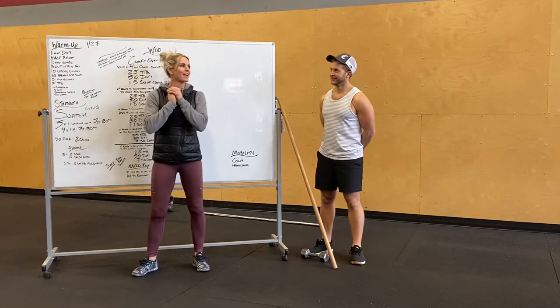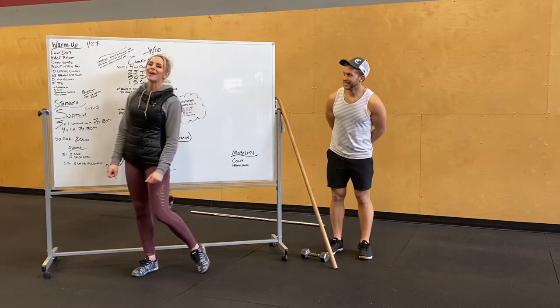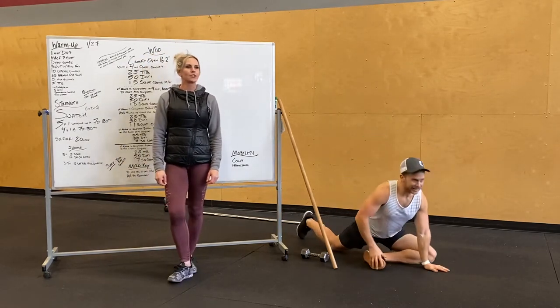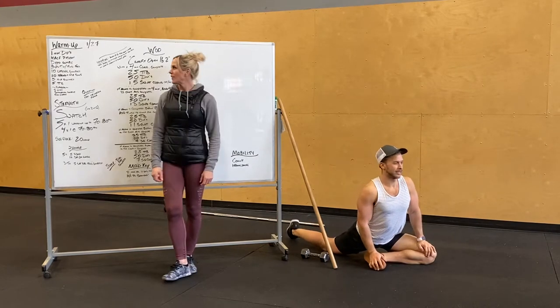Our warm-up is going to start with a minute of double-unders. And then we're going to do the half pigeon. You guys can drop to the floor. We want that front shin perpendicular to your body. Get a good stretch on there, both sides.